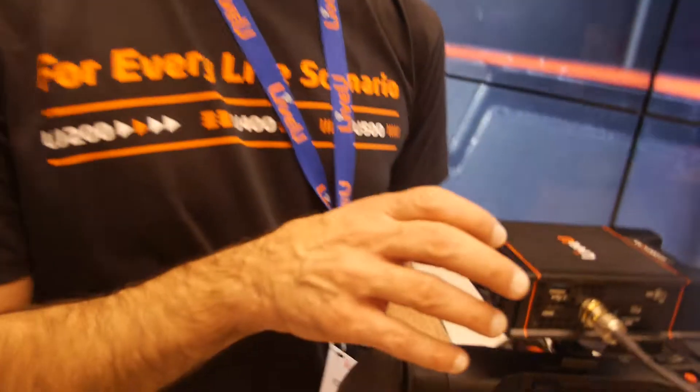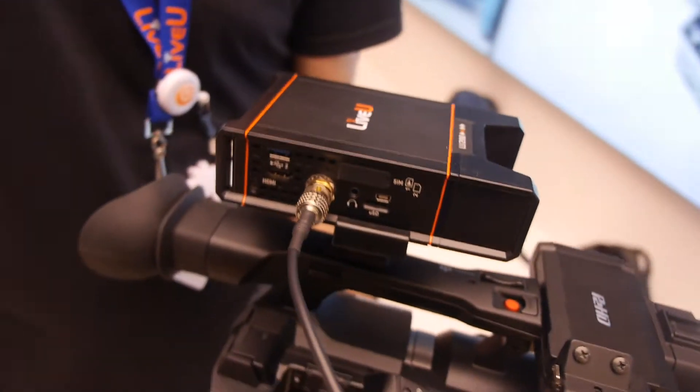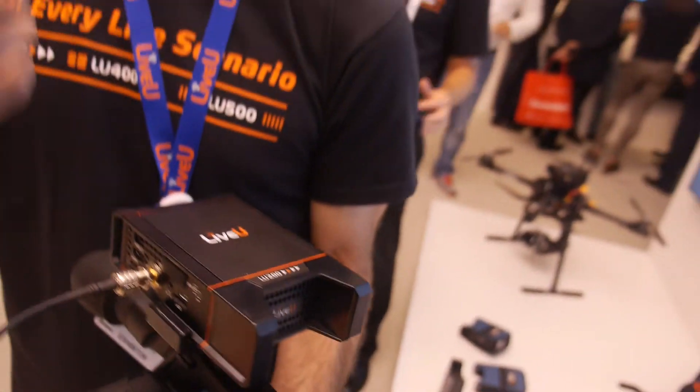What we do is we have multiple SIM cards in each one of our devices. We bond them together to create essentially a fat pipe of transmission, allowing us to transmit HD quality video to anywhere in the world.